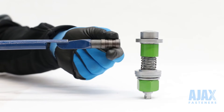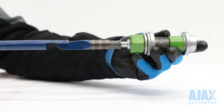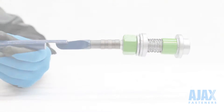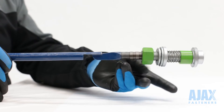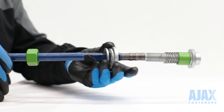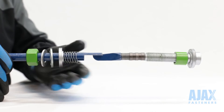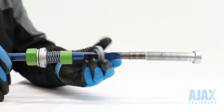To install, retract the tip sleeve. The bolt is then placed into the tip. The sleeve is then pushed forward, locking the bolt to the tool. Disassemble the bolt, sliding all the components back onto the tool shaft. The split collapsing washer is placed in the seating area. The product is ready for installation.